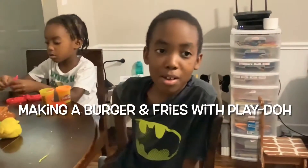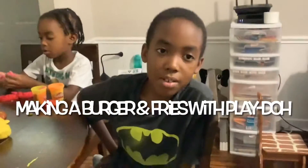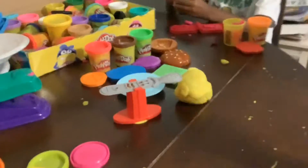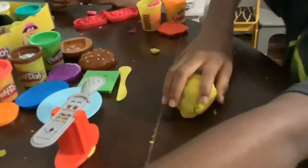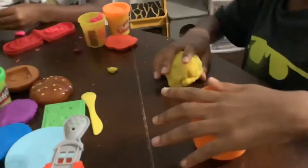Hello, today we'll be making a burger and fries with play-doh. Right now we have all the stuff right here. Let's start with the fries.